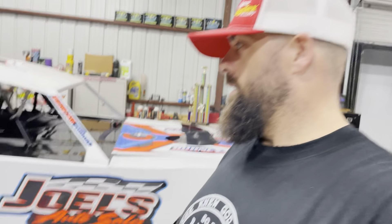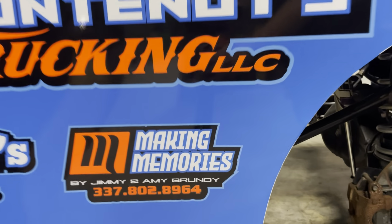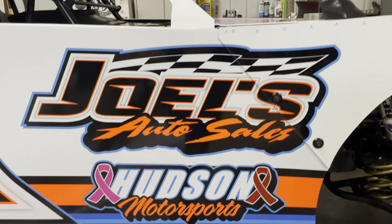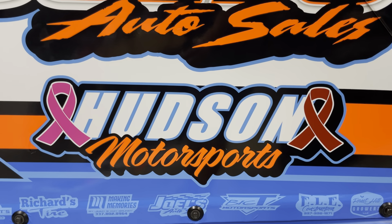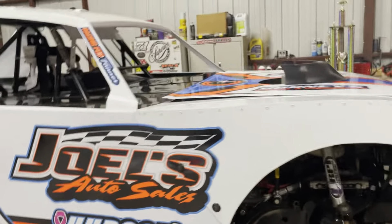No way we could thank all the sponsors again this year. A lot of sponsors came back; some didn't, which I completely understand with the way times are these days. And we got some new ones. El Fontenot's Trucking, Reshorged Tire — that's a new one — Making Memories, Kimmy and Amy Grundy, Joel's Auto Sales is back, another new one: Hudson Motorsports — that's in memory of her uncle and grandpa who died of cancer.